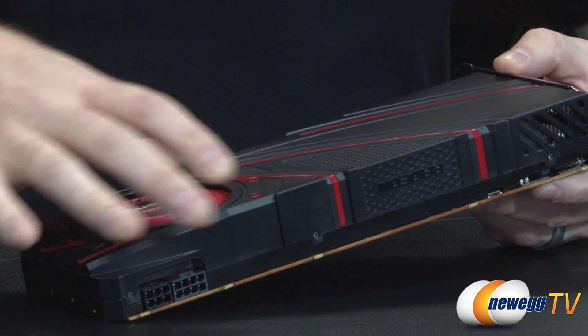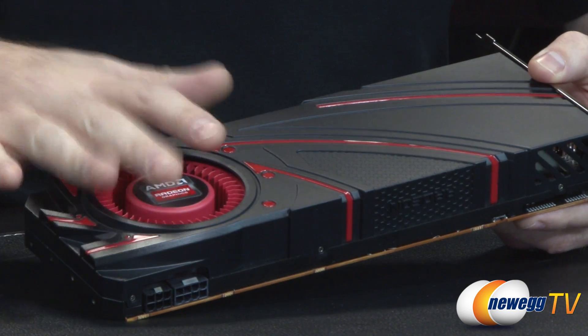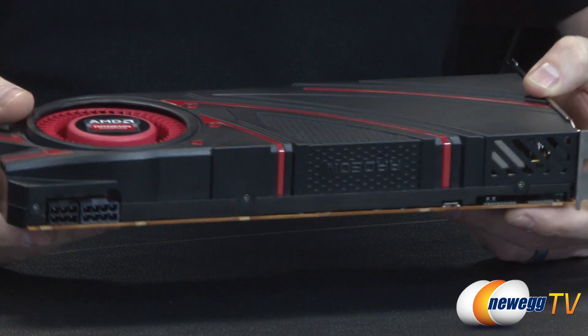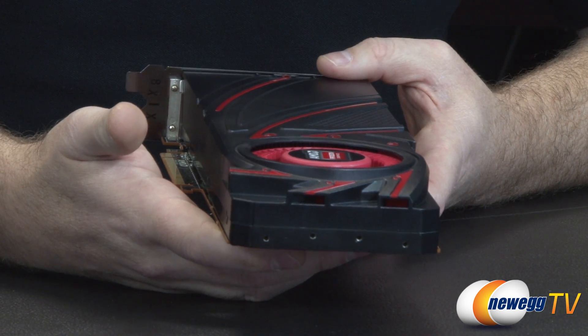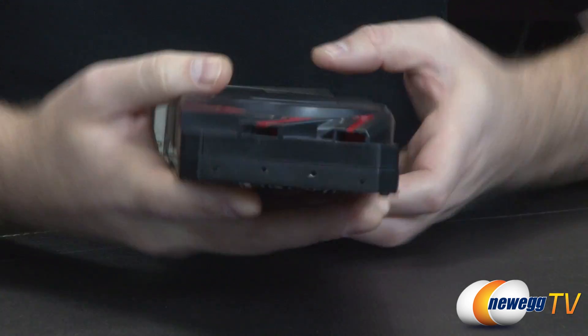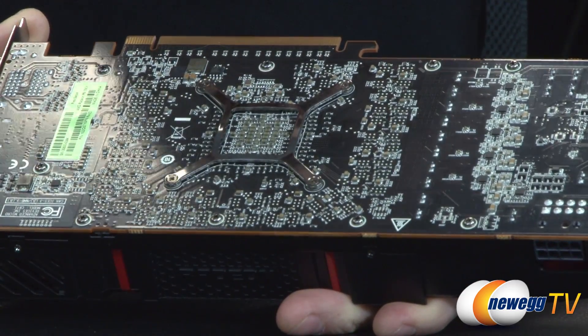This card is designed with a closed shroud, or mostly enclosed shroud. You have a blower style fan down at this end that's going to push air across a set of aluminum fins inside there. It's a pretty typical heatsink fan arrangement. You'd have a bit of extra ventilation down at that end - I feel like that would probably work more as an intake. At the back of the card here we can see the PCB, which is sort of a slightly glossy black.